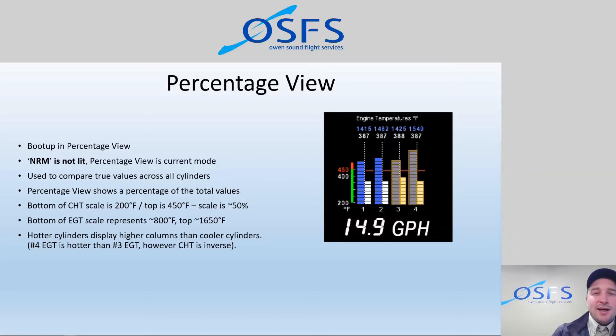At startup, you won't see anything on the bar graph display because the temperatures haven't reached the 200°F minimum shown on the graph yet. The display will just be blank. That's characteristic of percentage view — nothing shows until temperatures reach the lower bound of the scale. Percentage view is what you'll use most of the time for the type of flying we do.